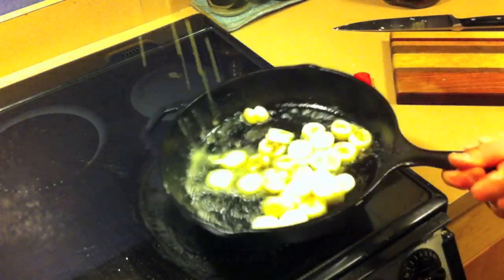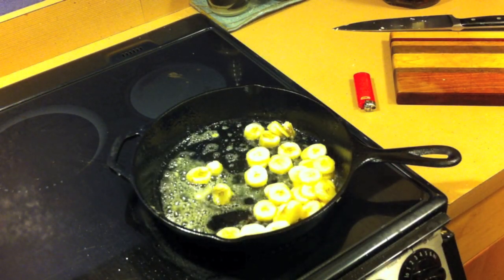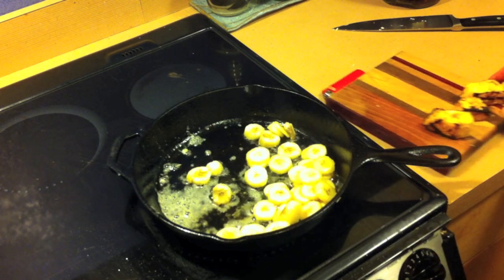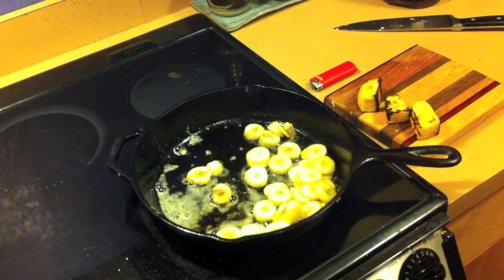You're gonna sauté these bananas for three or four minutes, let them get nice and cooked, a little bit caramelized. This particular dish is gonna be served with some sliced grilled pineapple, just to kick it up a notch.